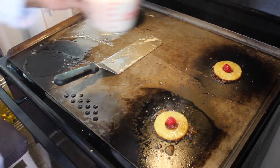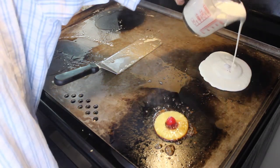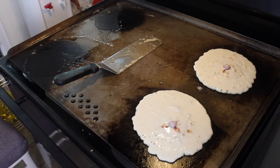Next part is the easy part — we're just going to pour the batter right over top. Same with this one. So while those two are cooking, I'm going to go over here and do two more on the other side of the griddle.